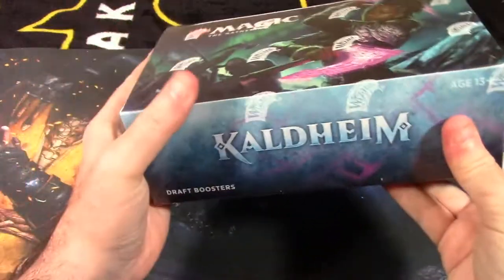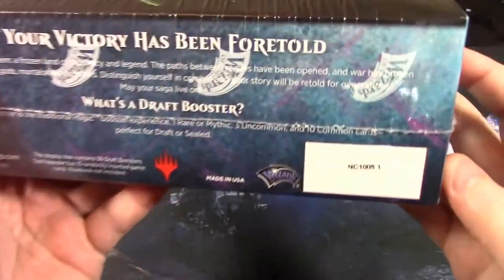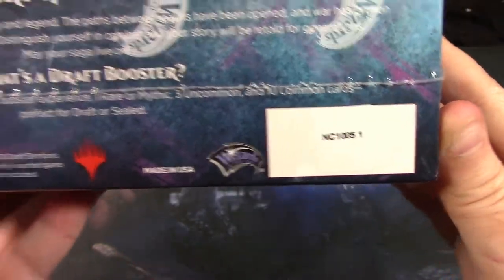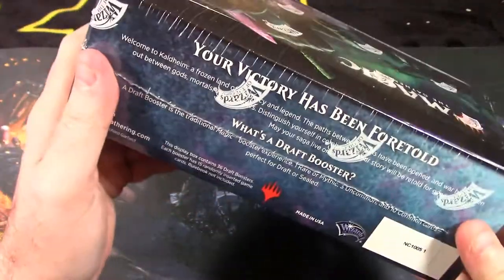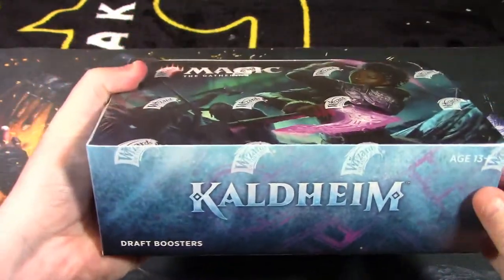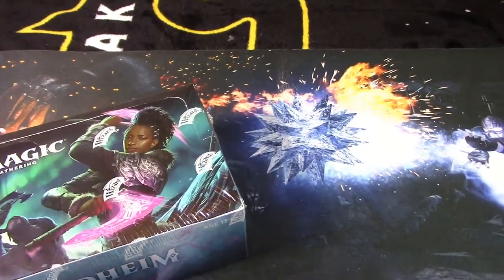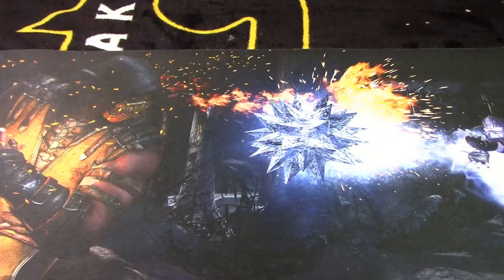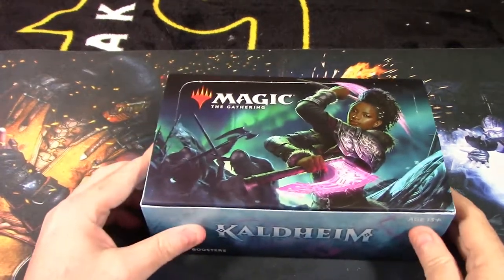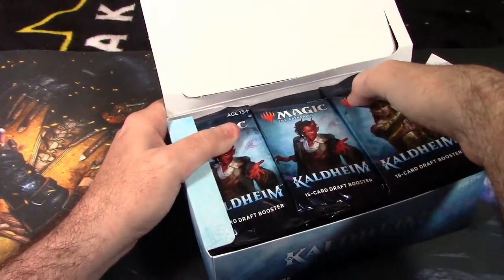This is a full sealed box of Kaldheim, one of the ice sets. Here's the set number if you're curious which box I'm opening. I'm not sure if this is a god box or not. It does have the counterfeit protection — the Wizards of the Coast shrink wrap. I'm only going to focus on the uncommons, the rares, and the mythic rares.